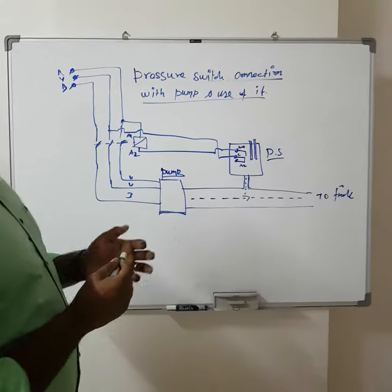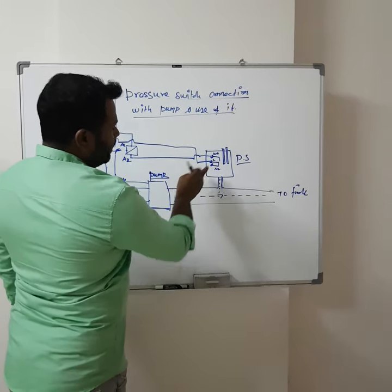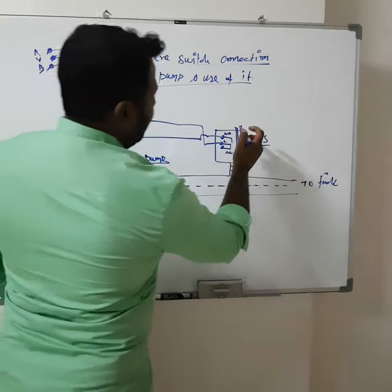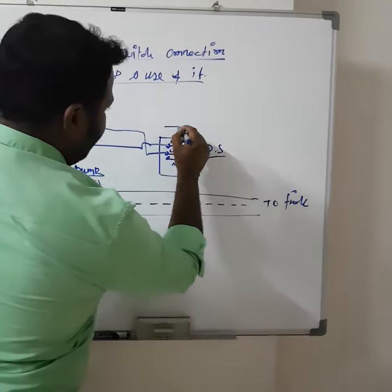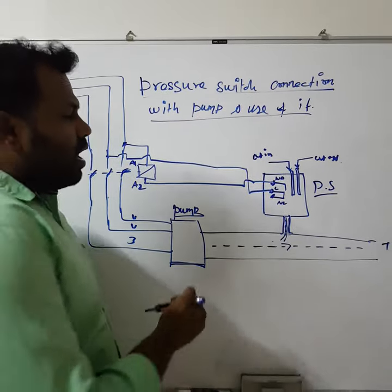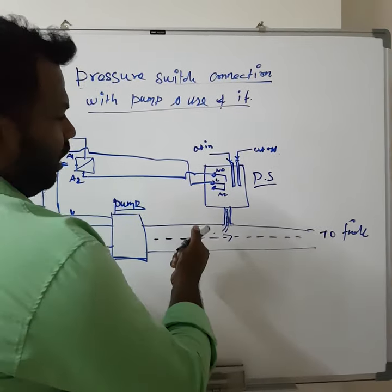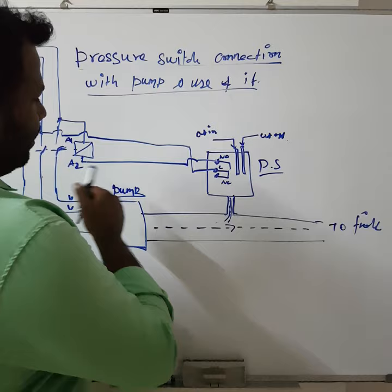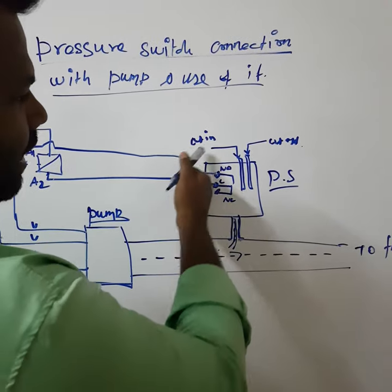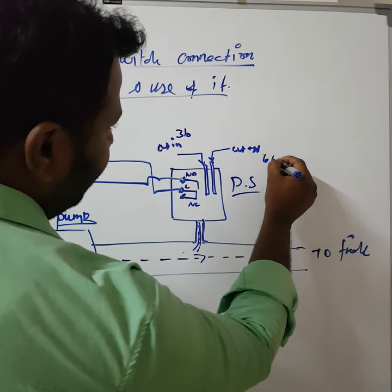Now we will see how this pressure switch controls the pump. The pressure switch is connected on the pipeline, and we have two types of settings — one is cut-in and one is cut-off. I have made the cut-in setting at 3 bar and the cut-off setting at 6 bar as an example.